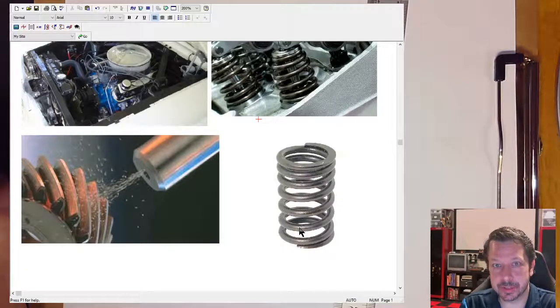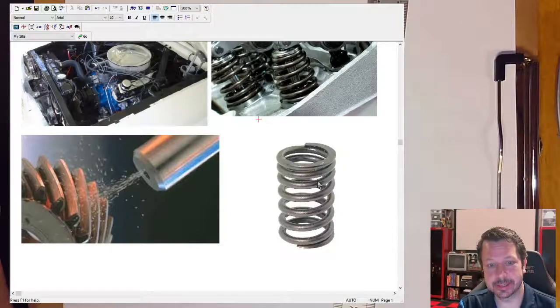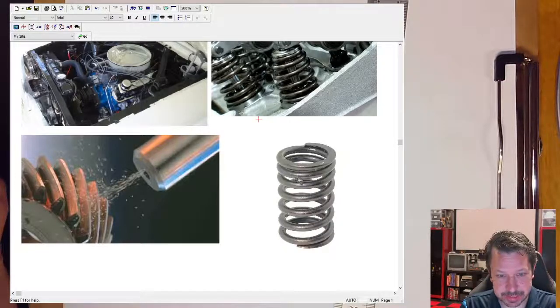That surface texture is a treatment called shot peening. These tiny little BBs are shot at the surface of whatever you're trying to protect against fatigue. This is an important process for springs in particular because they cycle back and forth. Valve springs would constantly be pushed down to open a valve and back up to close it, over and over every time your engine turns over.